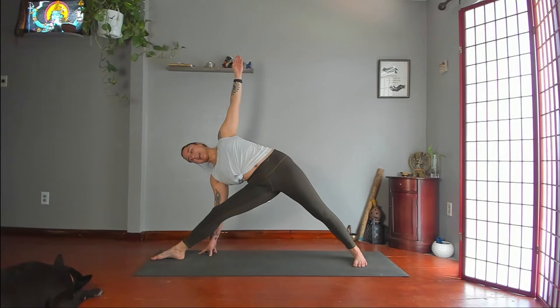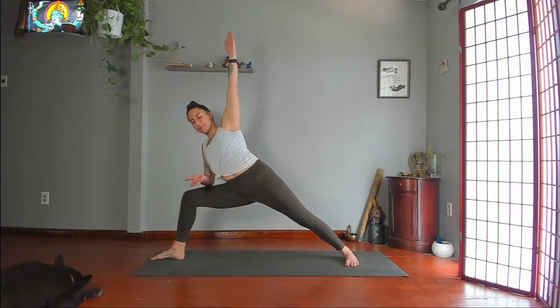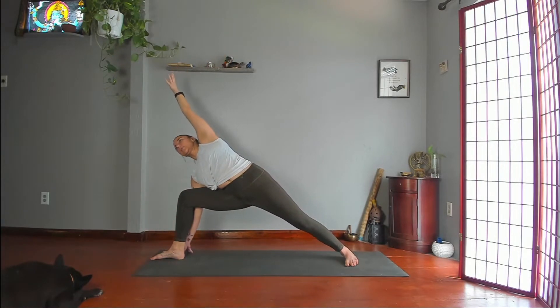Extended side angle. Bend your right knee above your ankle. Right hand outside foot or forearm to thigh. Extend your left arm beyond your ear. Push through your back leg. Keep twisting open, open, open toward the ceiling.